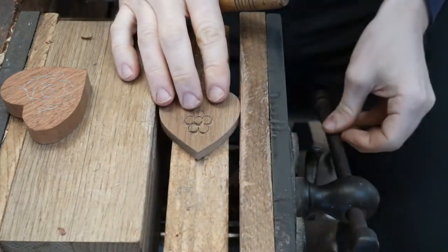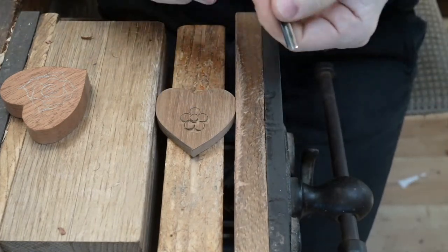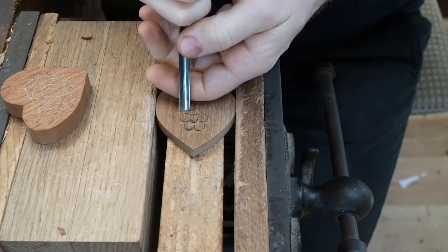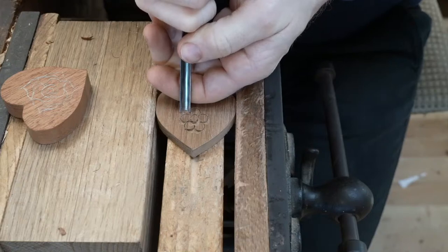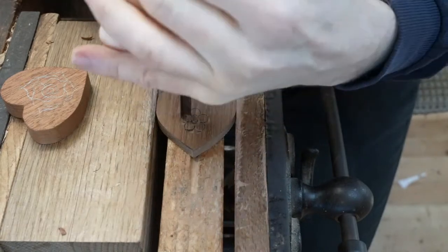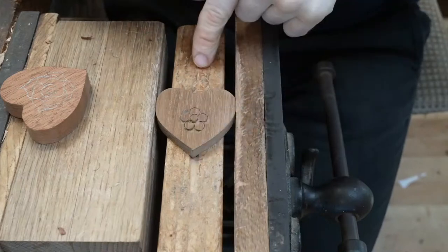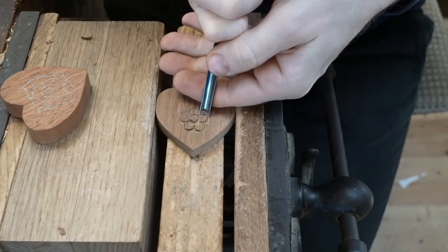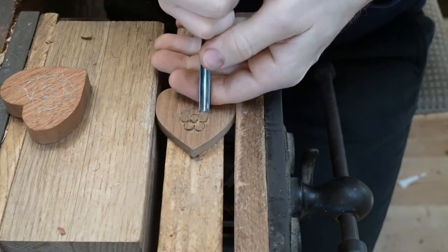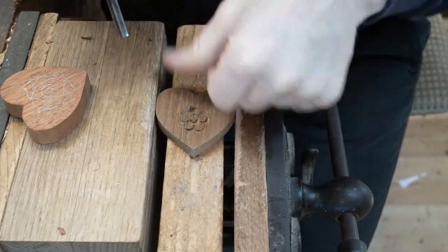I sit to carve; some people sit, some people stand. At the workshop, I sit and Dad stands — it's personal preference, use the method that suits yourself. I've turned it round in the vice. If I was standing, I could walk around the other side, but as I sit, I turn it round. We've marked it out with a vertical grain and we just cut into that barrier just like so, using that stop cut as our barrier, cutting into that edge just to bring out a little bit of extra detail.